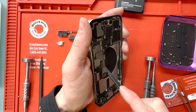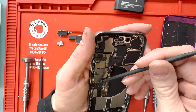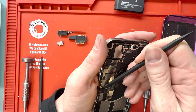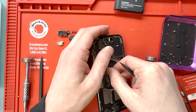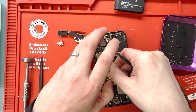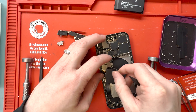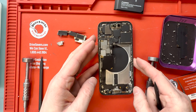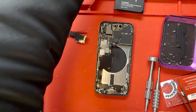Now that the battery is removed, we'll disconnect the charge port and then the microphone connection, and then we can lift up the board and slide the charge port out from underneath the board, just like this. So just lift it up with your thumb or a spudger and then slide it out. You might bend it a little bit, but when you put it back in, we'll do it with a little technique so we don't bend it too much.